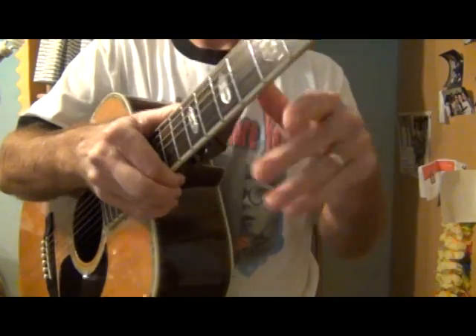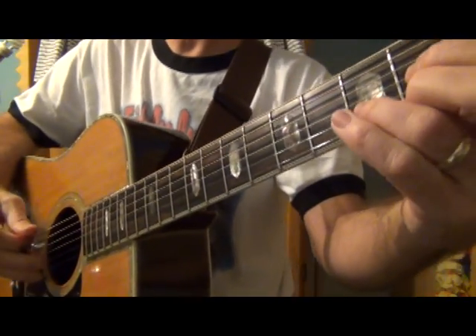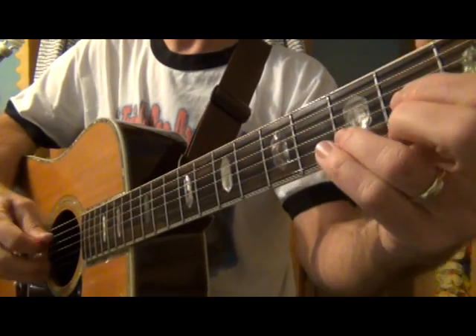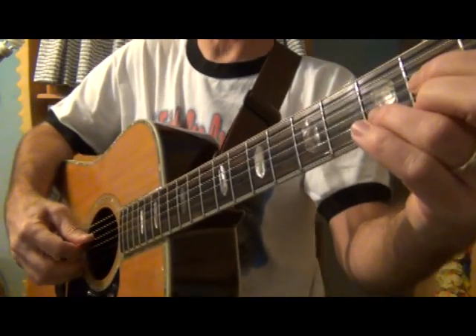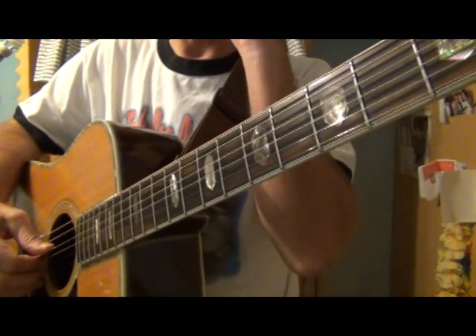Hey everyone, season's greetings! We're in the month of December 2020 — what a year. We're going to continue on with some bass note strumming, this time in the key of D, and we're going to introduce a new chord for bass notes.